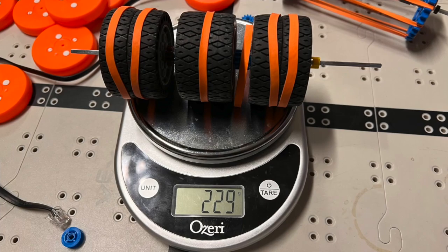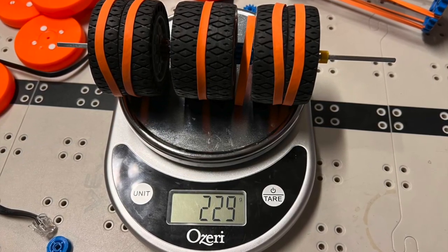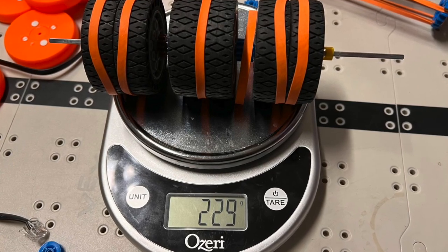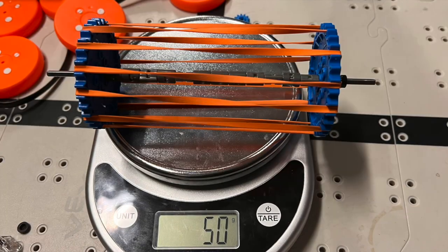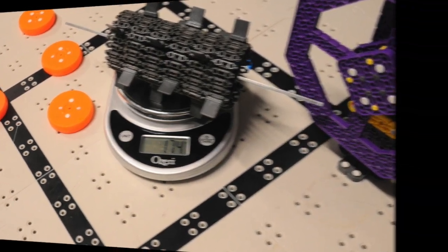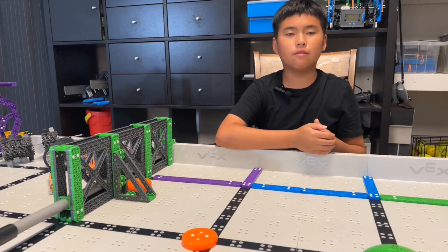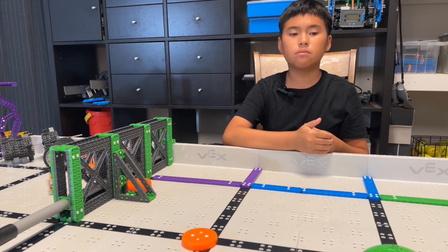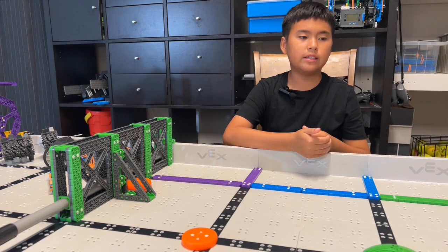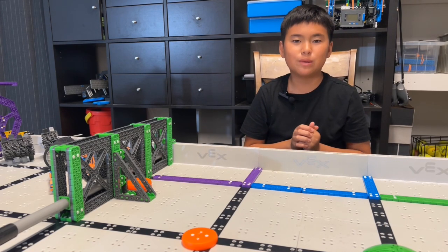Not all rollers are created equal. As you can see, the wheel roller is extremely heavy, the rubber band roller is light, the combo roller is in the middle, and the kebab is also very heavy. Until recently, we found a very powerful roller that can shoot from the starting position to the end zone — that's almost eight feet. Can you believe that?